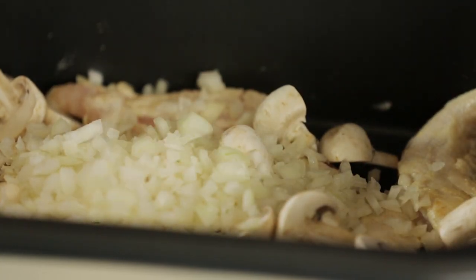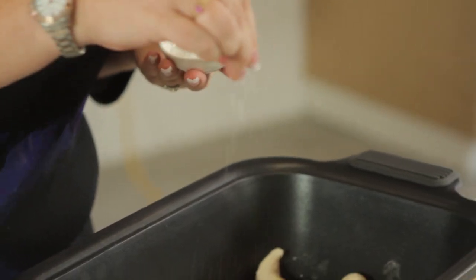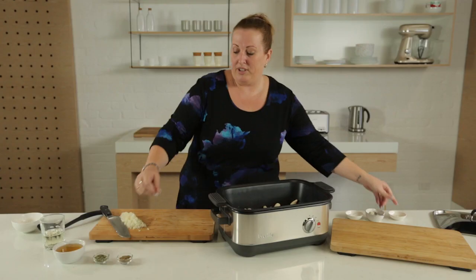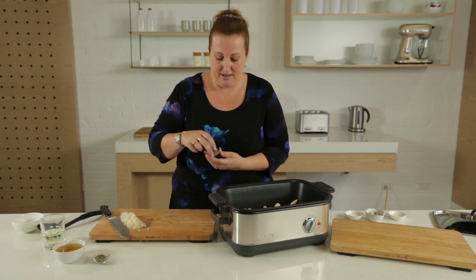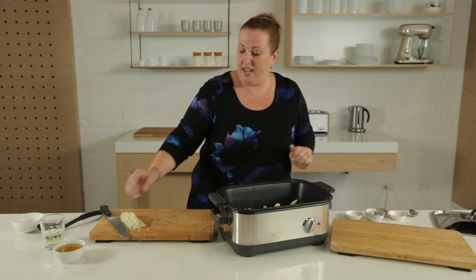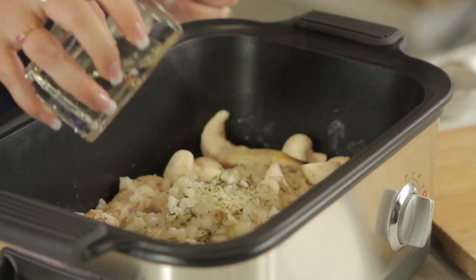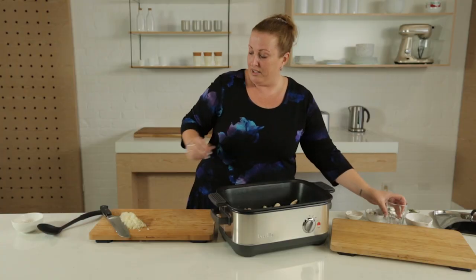We're going to add the rest of our ingredients: two cloves of garlic, a little pinch of salt, same for pepper, and our herbs which is thyme and tarragon — around about a quarter of a teaspoon of each one. Then we just have to add our liquids: half a cup of liquid chicken stock and half a cup of dry white wine. And that's everything.